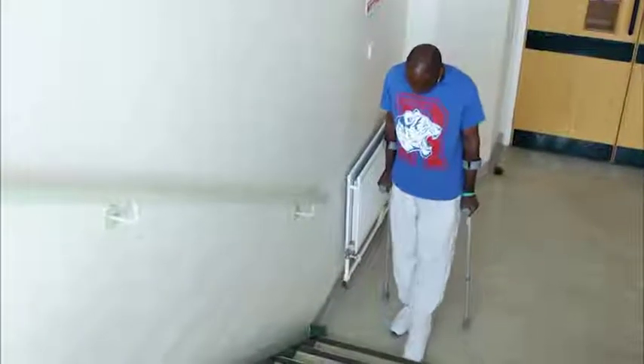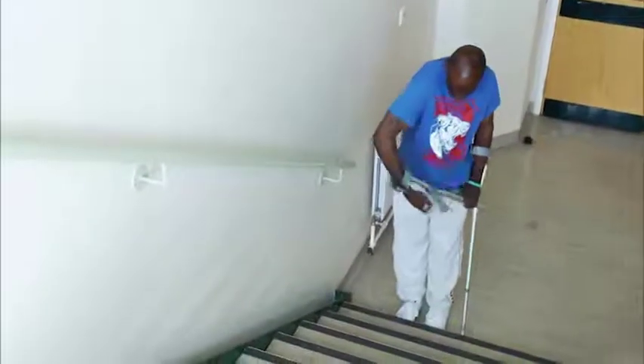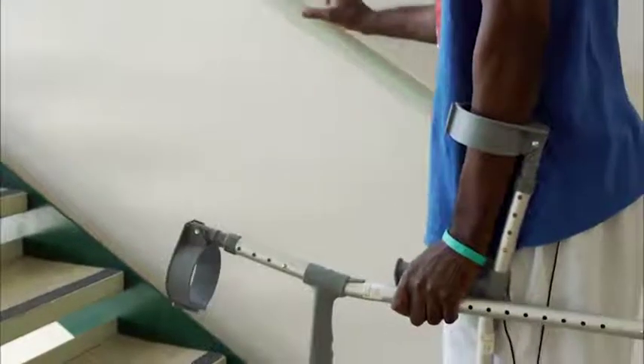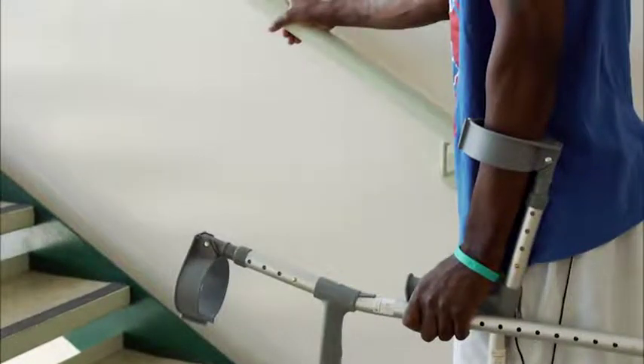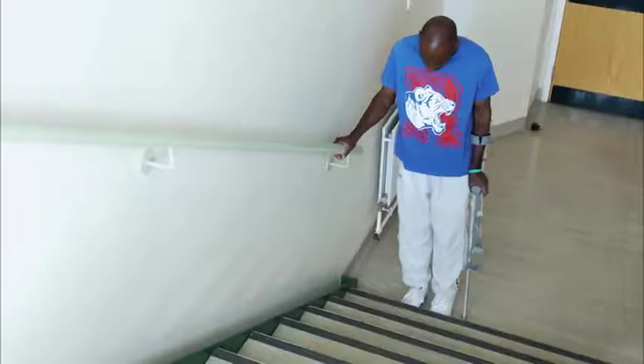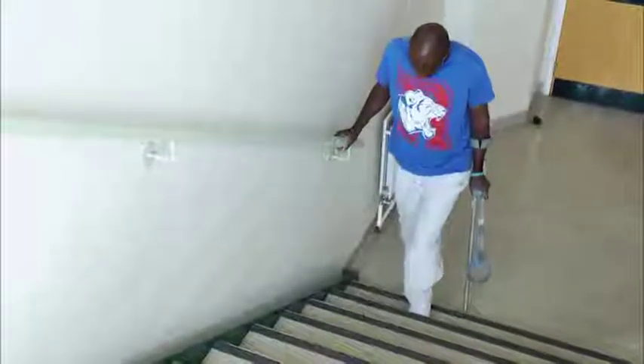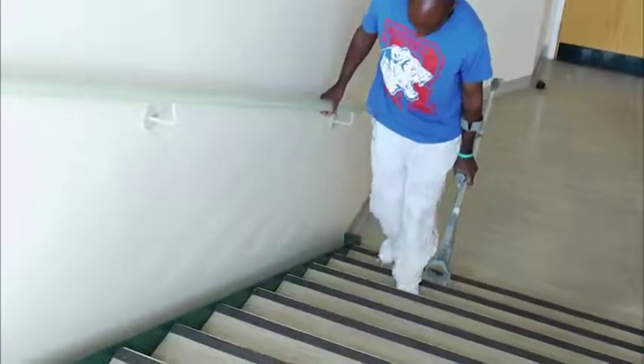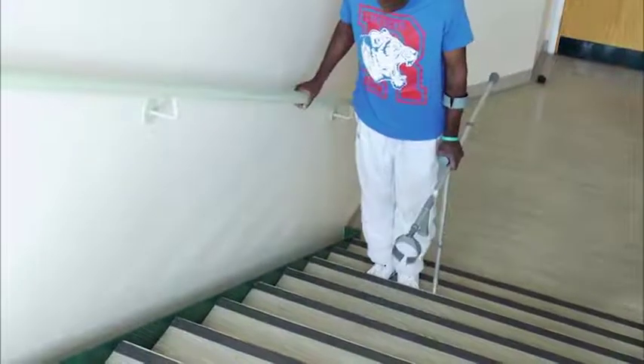Go to the side of the stairs where your rail or banister is, and transfer your crutch from this side into your other hand as demonstrated to make a T-shape. Place the crutch on the outside of the other crutch to make it easier to grip. Hold onto the rail or banister and only go up the stairs one step at a time. First step up with your good leg, followed by your operated leg and finally the crutch.